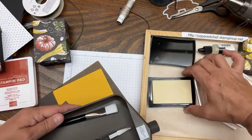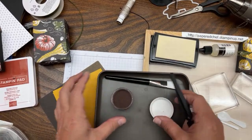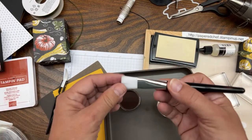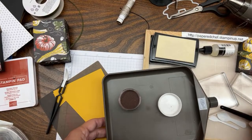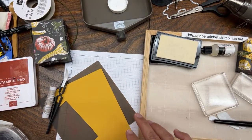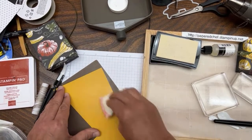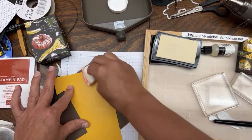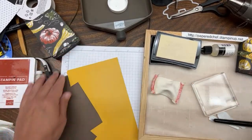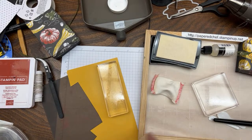We need copper embossing powder ready to pour on right after stamping. We need our tweezers ready - this is part of the embossing toolkit. We need our little brush to brush off the extra powder. We need to use our embossing buddy - that keeps static off the Crushed Curry and makes the powder stick only to the right places. I'm pounding the embossing buddy onto my Crushed Curry; it's a little white powder, almost like baby powder, and we rub that on.